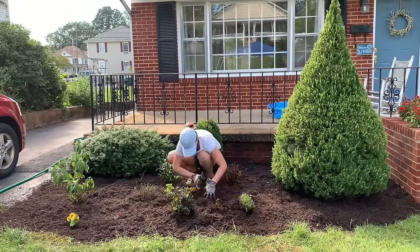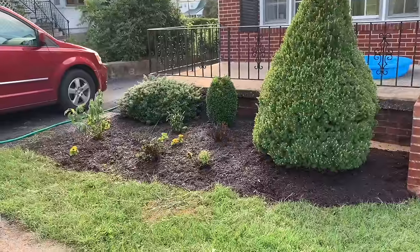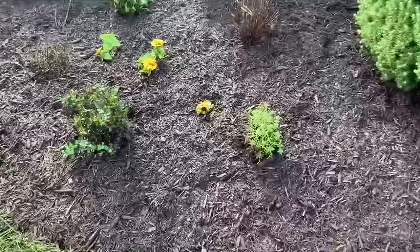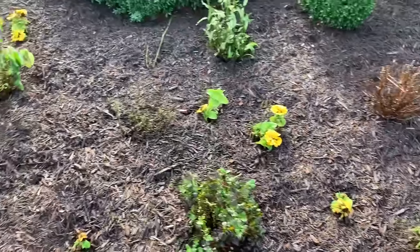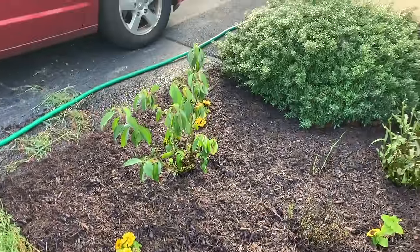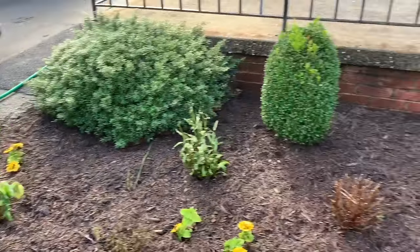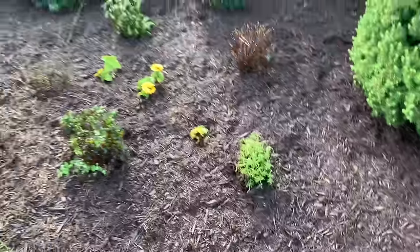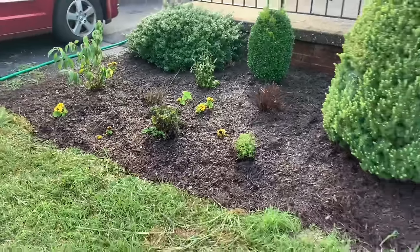Once you've applied your mulch, you're pretty much done. I'm super excited with how this turned out — I think it looks so much better and is going to be way better for her long-term success with this garden. I hope you guys enjoyed. Thank you so much for watching, and if you did enjoy, please like and subscribe — it really helps my channel grow our garden friend community. I'll see you guys in my next video. Bye!